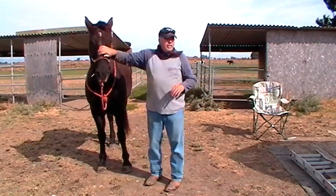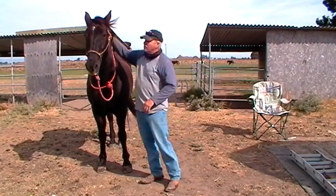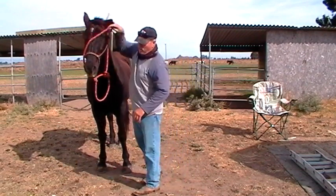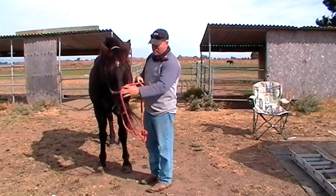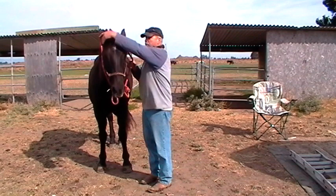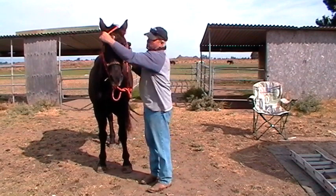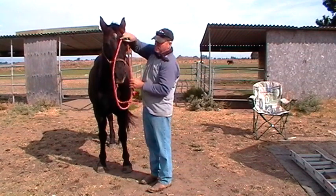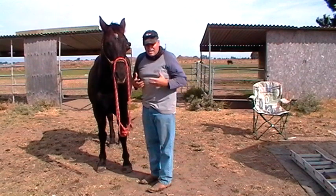I wanted to talk about sacking out and how old a horse can be. Mr. T is 22. He's never too old to be sacked out — he's always being sacked out. I'm sacking him out right now by messing with his ears, having him drop his head, putting this under his chin and over his ears, across one ear, across his head, across the other ear, and letting it hang on his nose.